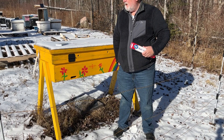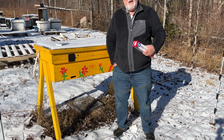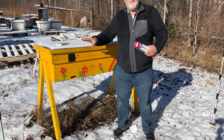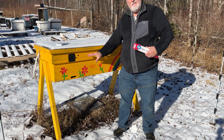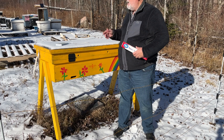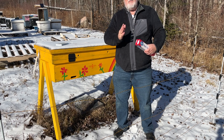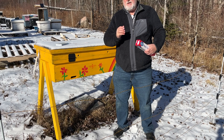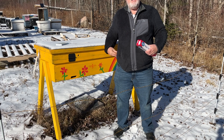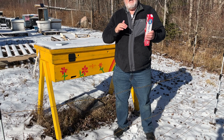The only problem with a long hive style, in my view, in this sort of climate, is that your cluster needs to always be big enough to stay warm enough to move from frame to frame as the cluster moves to get new honey. In contrast, with the taller Langstroth hive, the cluster can just move up the frames — there are no obstacles in the way. So even a small cluster between literally two frames can move right up and eat honey. Whereas in a long hive, the cluster has to be big enough to actually get around each frame.